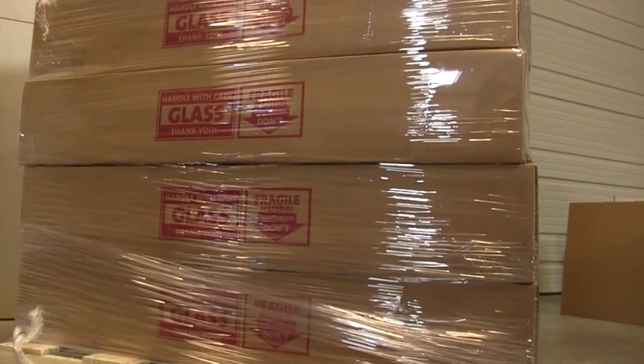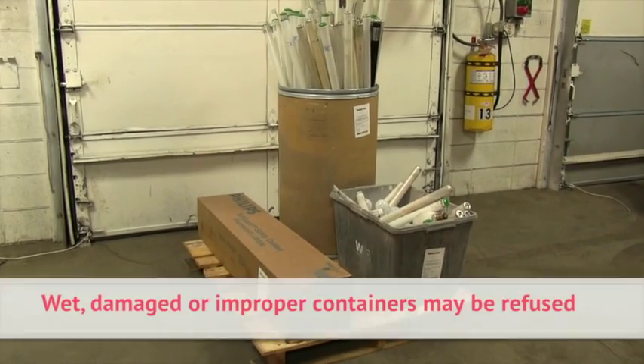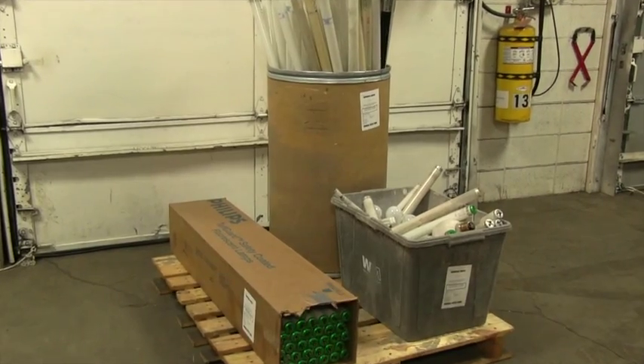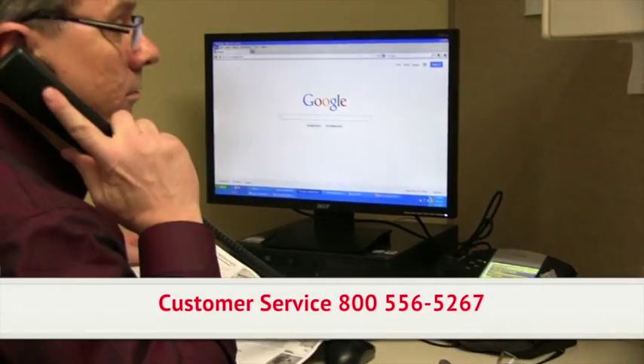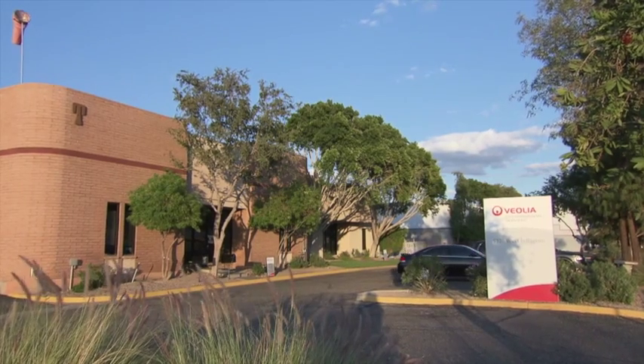Prior to pickup, lamps should be stored indoors and protected from the weather. Wet or damaged packages may be refused or may be subjected to additional handling fees. Contact your customer service representative to schedule a pickup or delivery of material to the nearest Veolia recycling facility.